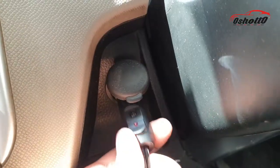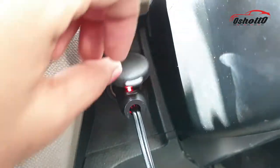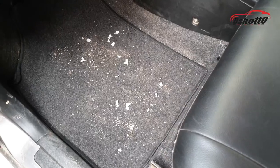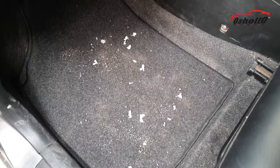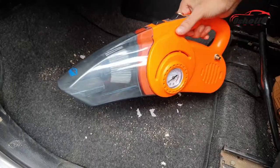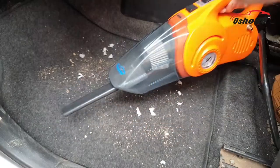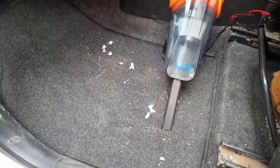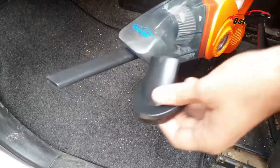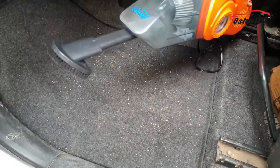Now I am going to test this device in real life by putting the socket in the cigarette lighter port of the car. As you can see, my car floor contains a lot of dust particles, so I am going to clean it with this vacuum cleaner. First I attach the duck mouth suction which will help me to extend the length of the vacuum cleaner, and after that I attach the fabric brush which will help me to clean the surface even more deeply.